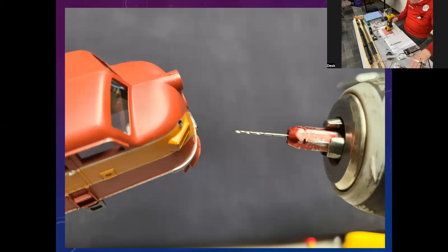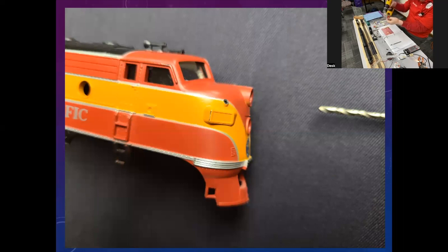Once you get your hole drilled, don't forget to take your drill bit out. When you set a drill down and knock it over, it goes to its heaviest point and that breaks your bit. You've got enough expense in this day and age without buying new bits every time you knock your drill over. Take your drill bit out, set it aside, and when your drill falls over it won't ruin your bit.